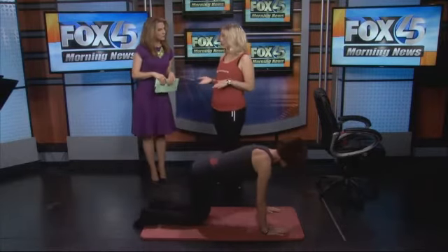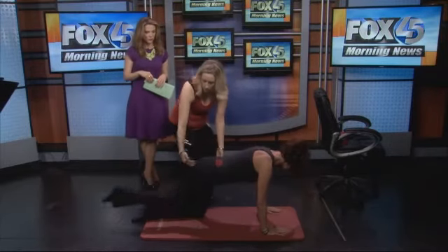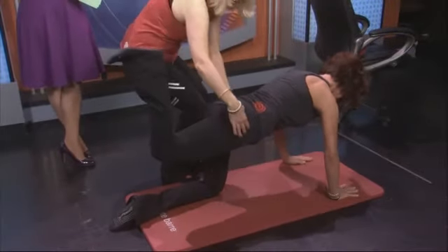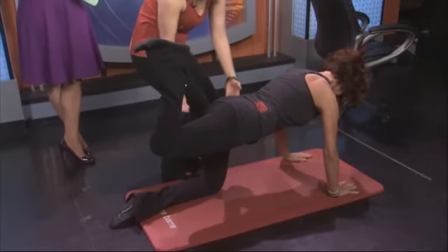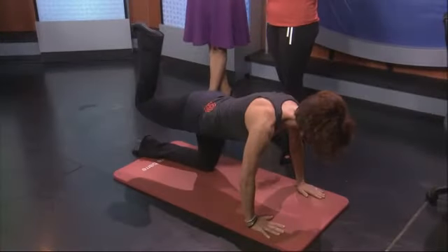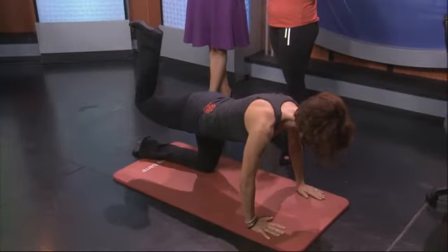This is a great exercise for really lifting your seat. Susan's going to extend her right leg back, bend her knee, bringing her heel towards her seat, and flex her foot. Her hips are squared. She is going to fire from the base of her seat, moving up an inch and down an inch. The tiny isometric movements will really have her muscles shake, and that's when her body will change and create a lifted seat.